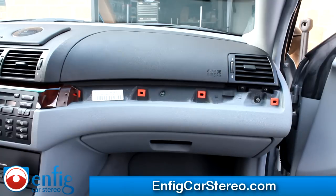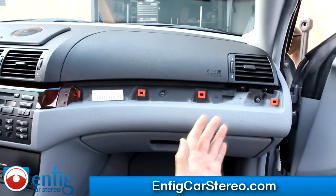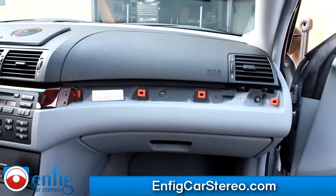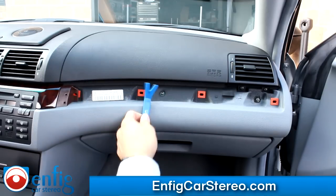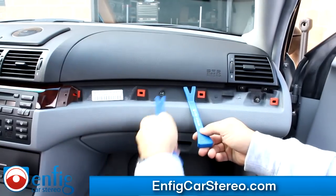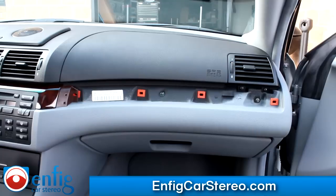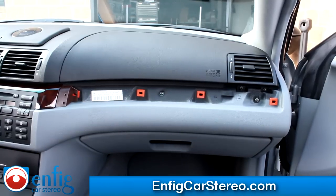Sometimes someone's tried to pry it out before, and by the time you get in there, the damage has been done. Just take your time and pry straight out. This is the PPT-5 — this is the wide one. Our kit includes two of them. Now let me show you how to take out the one over the radio.